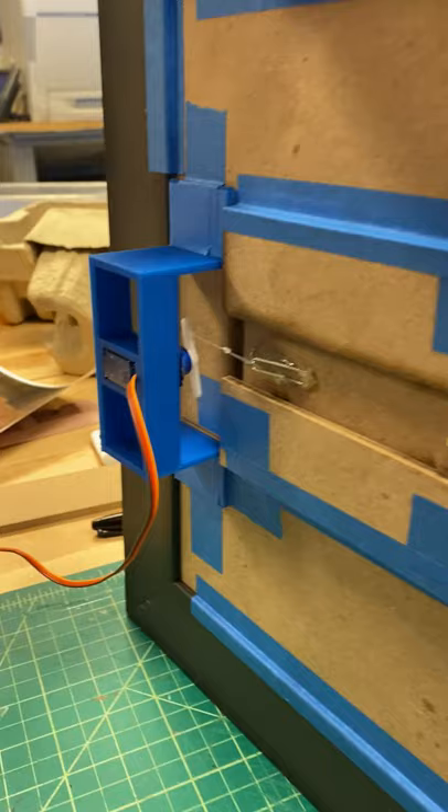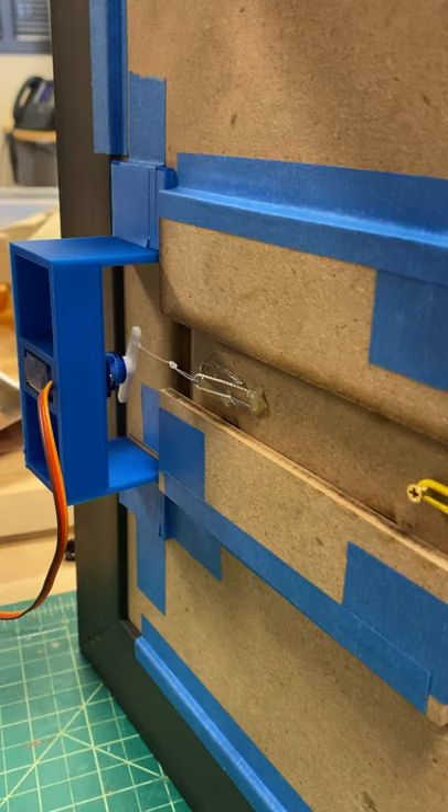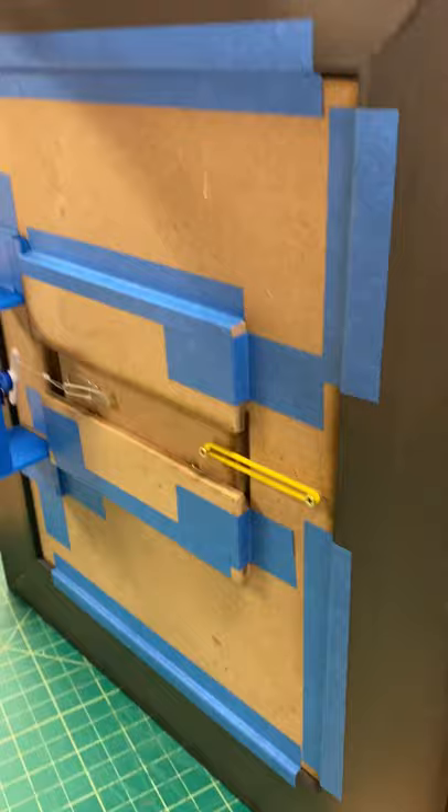I 3D printed this mount for a servo motor that pulls on a slide, with a rubber band to help retract it. There are some ball bearings in there so it slides smoothly.